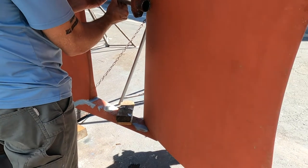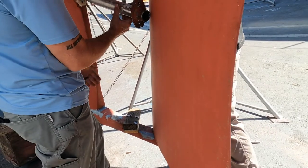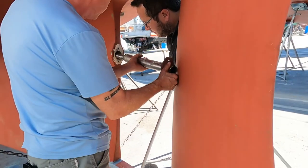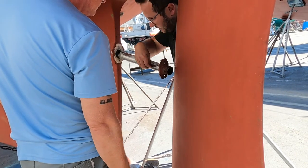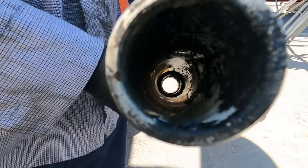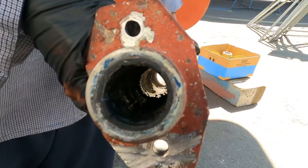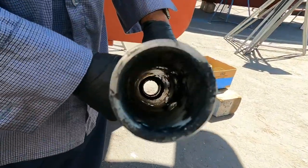It looked like the rudder was going to have to come off, but Elliot had a great idea: disconnect the coupler — just the face on the transmission — so we can get a bit of an angle. It worked. We finally got a look at the shaft, which was in great shape on the outside, but the cutlass bearing inside was in pretty rough shape. A failed cutlass bearing can cause at a minimum reduced efficiency, and at worst loss of the propeller shaft. More common is that the increased vibrations cause damage to the seals, which would explain the leak we found.